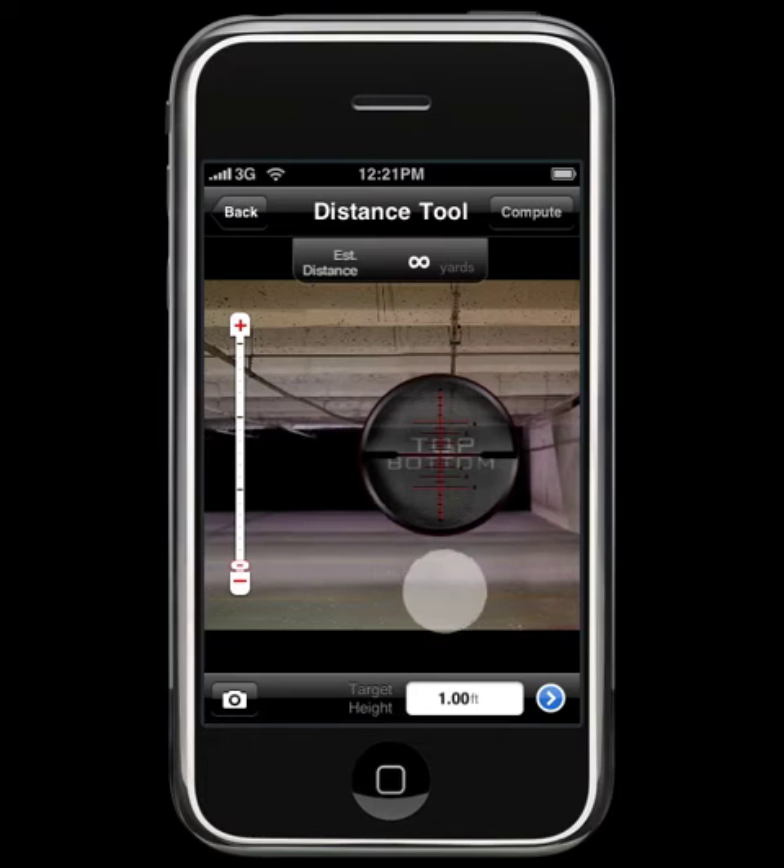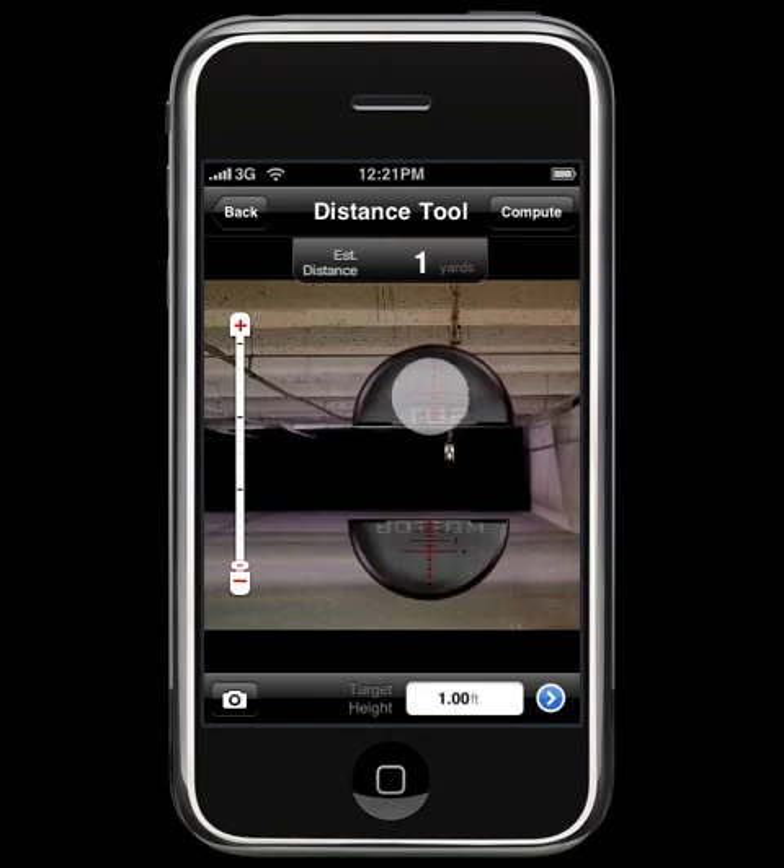There are a few things to talk about on this screen. We decided to implement a zoom slider as opposed to using pinch to zoom. The reason for that is that we can already move the image around, and we have dropped these bottom and top markers that you can move with your fingers. It was determined that if we went ahead and did the pinch to zoom, there was just going to be too many fingers on the screen.